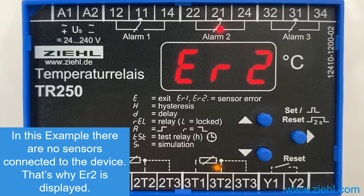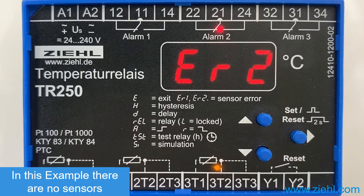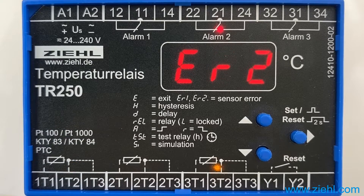The temperature relay type TR250 from C-Linus 3-Electronic has an alarm memory, with which you can easily determine when an alarm occurred and which alarm it was. You can also exclude that the shutdown was caused by the device itself, which is the case when no alarm has been recorded.